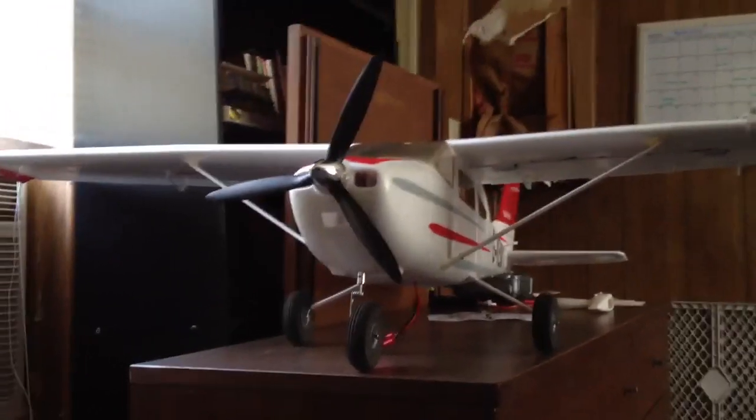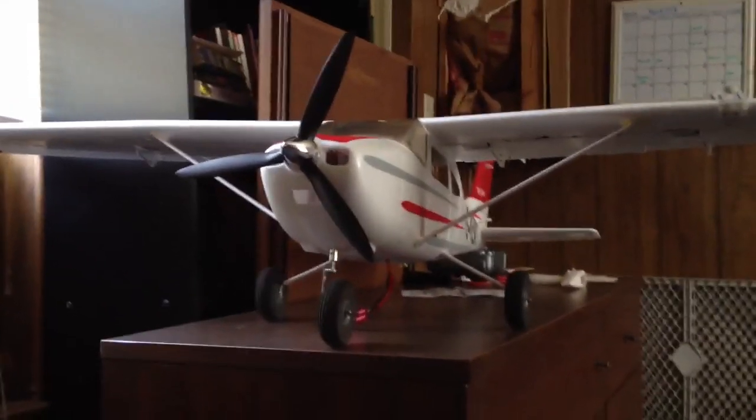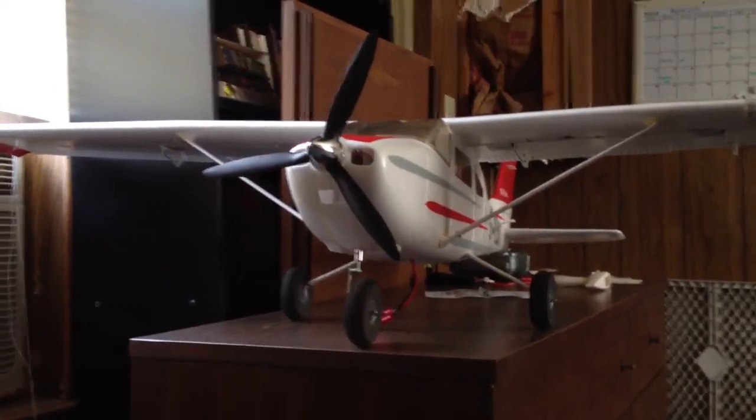Hey, how's it going guys? My name is Cody and I'm here to show you some of the things I did to my Cessna. This is a Cessna 182 from Airfield. It's called the Sky Trainer.